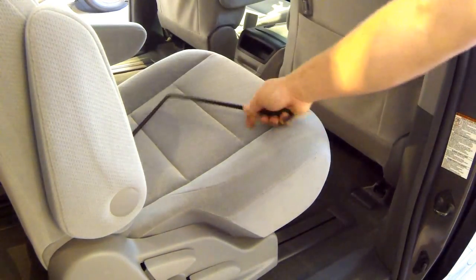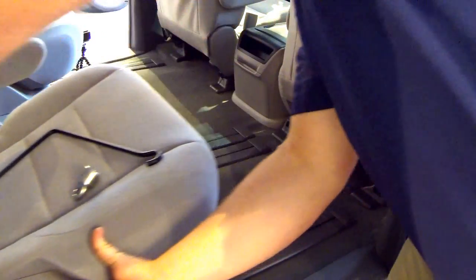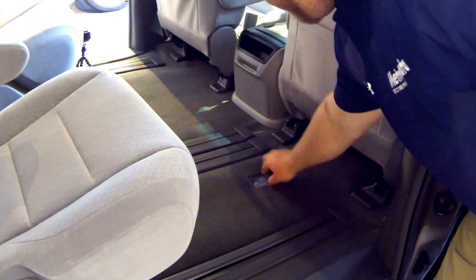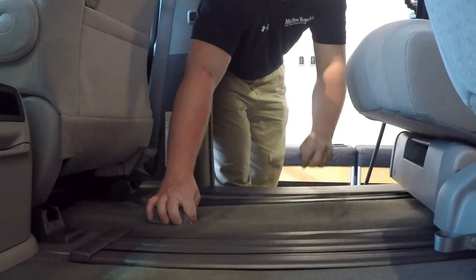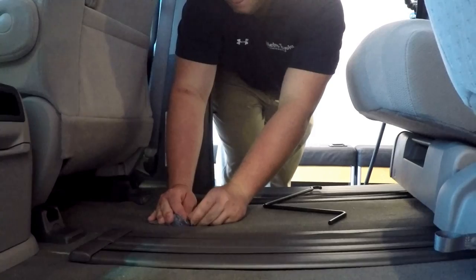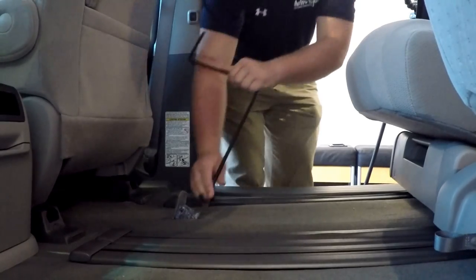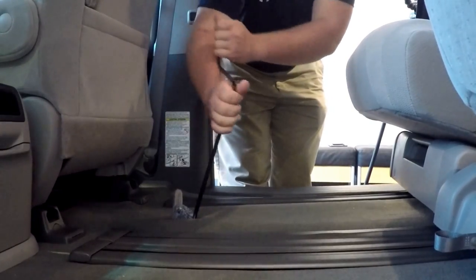Now we're going to lower your spare tire. To do that you will need your extension arm as well as your socket. We're going to move back the captain's chair on the passenger side of the vehicle to expose this little cutout in your carpet. You may have to move your floor mats out of the way to see this cutout. Once you make it visible, peel back the carpeting and the insulation, then take your socket and place it right on top of the bolt head — it should be a nice snug fit. Go ahead and take your extension arm with the hook end and attach it right to that socket.